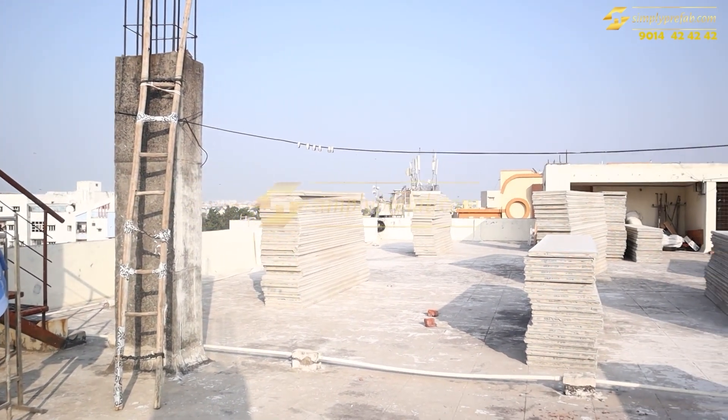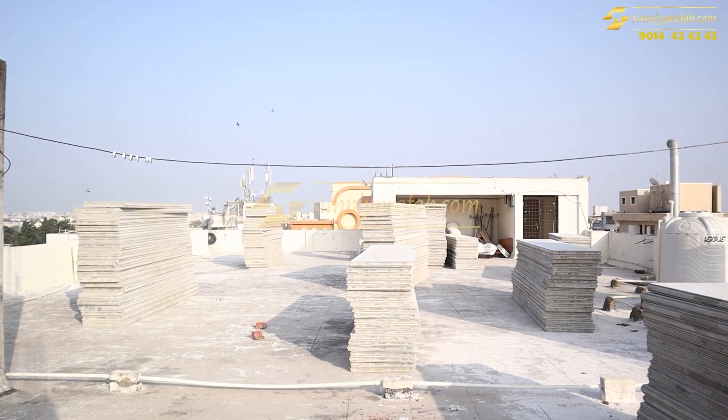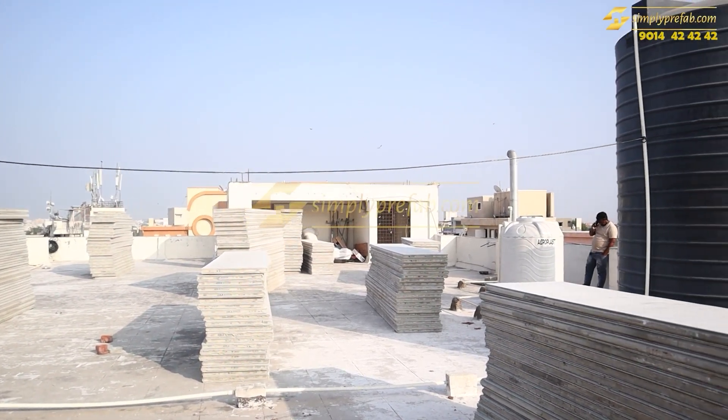Hi, welcome to our YouTube channel. This is our ongoing rooftop extension project in Hyderabad in the Domalgoda location.